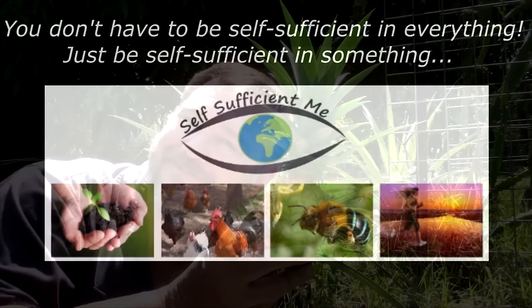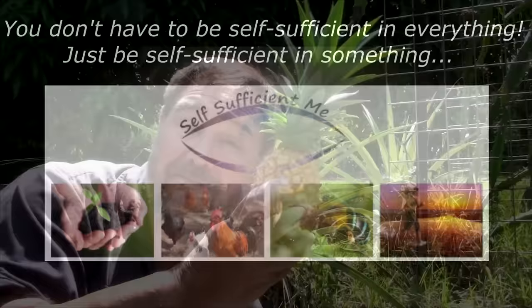G'day, I'm Mark from Self Sufficient Me and I'm going to show you how to grow pineapples at home and why these mini ones are the best. We've been growing pineapples for about a decade now and over the years I've learned quite a lot about growing them — and some things will really surprise you.